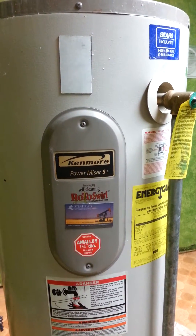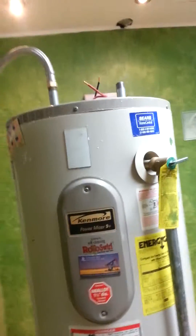This is a Kenmore electric water heater. My name is Ken Kosh. I am here in Spokane, Washington. I am a finished carpenter turned plumber today.